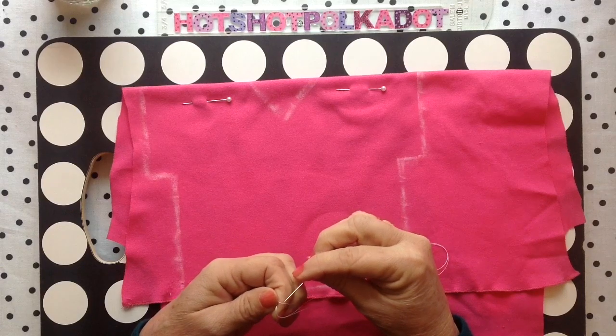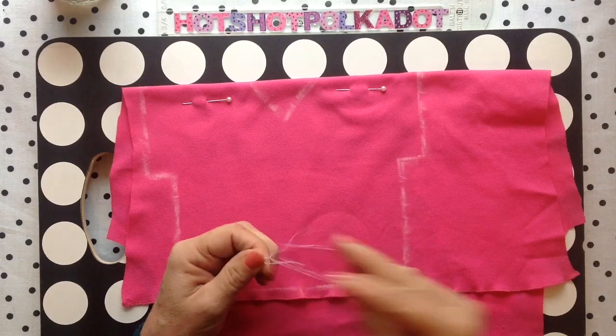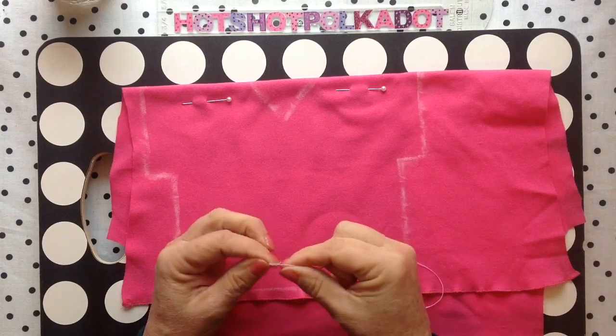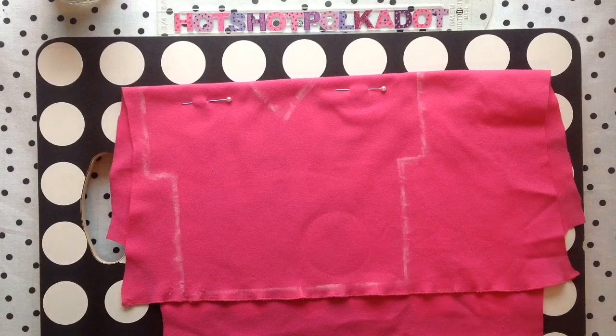If you've never tied a knot at the end of the thread, I'll show you an easy way. Wrap it around your finger and push the needle — my hands are dry — push the needle through that little loop and then tie it, leaving a long tail on it. I'll show you why later.